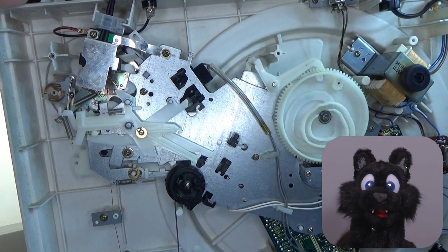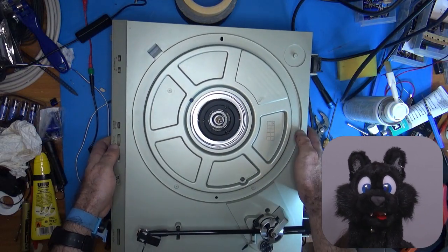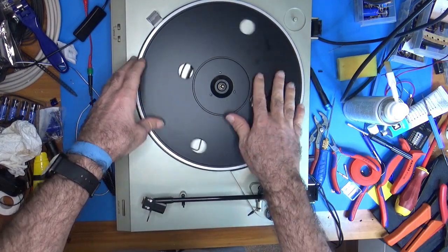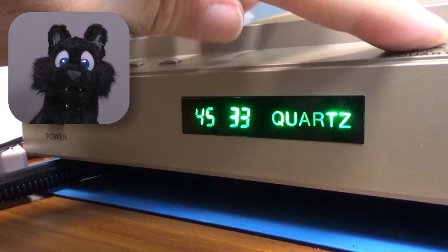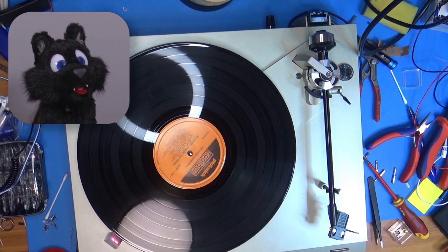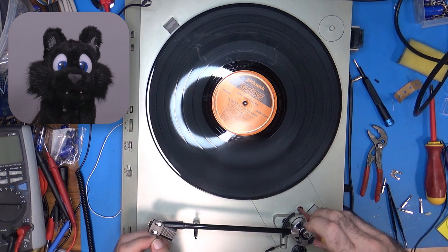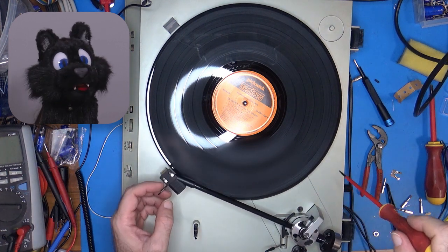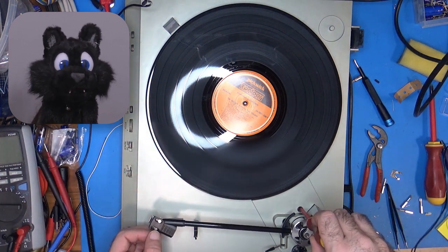I first tried the start and stop mechanics manually to see if everything moves and nothing is hitting anywhere. Looking good! Turn it right side up and add the platter again. Does it turn on? Yes, yes it does! And here's the moment of truth — does the auto start work? Yes, it works! Although I think the needle is dropped off a good deal too far away from the record. Studying the mechanism again revealed that the little adjustment screw next to the tonearm hinge is used to set the drop-off location. I manually turned the mechanism to the point of drop-off and adjusted it until the needle was in the right position for a record.